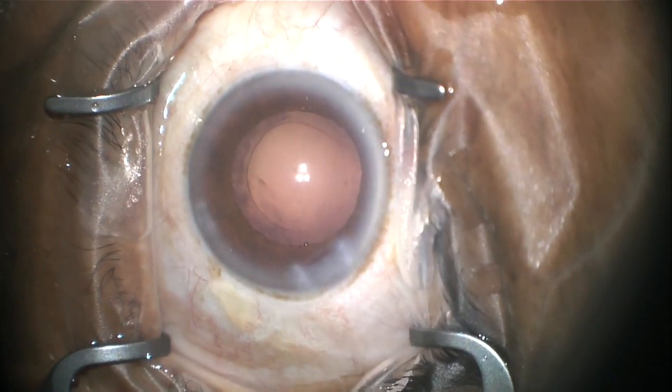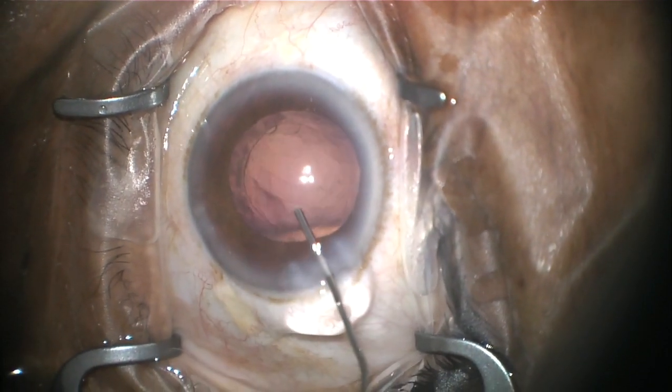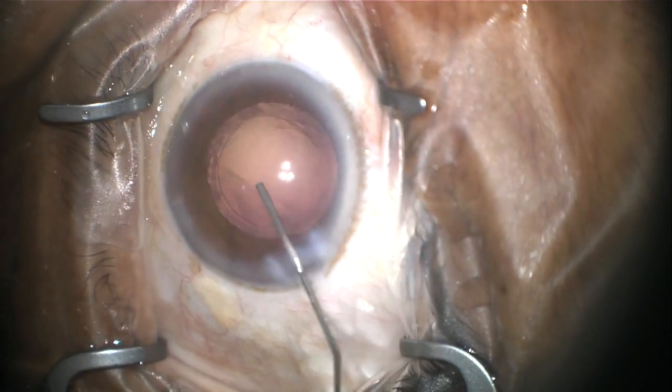At this point, the entire cataract has been removed. More of that viscoelastic gel is injected into the eye to fill up that bag that used to hold the lens.